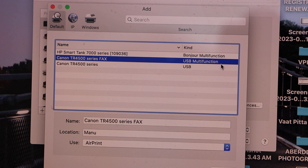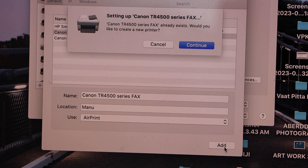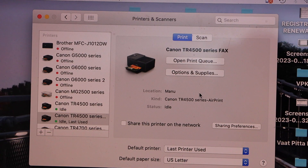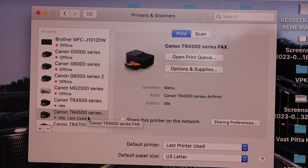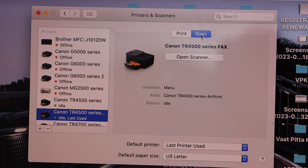If you select the multi-function it will do the copy, print, and scan. Click on the Add button and it will instantly add the printer. You will see here TR-4500 series with options to print and scan.